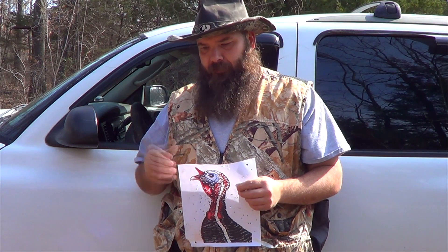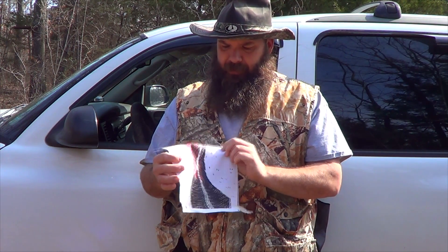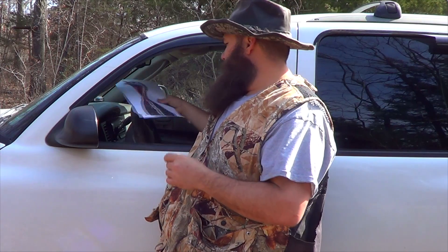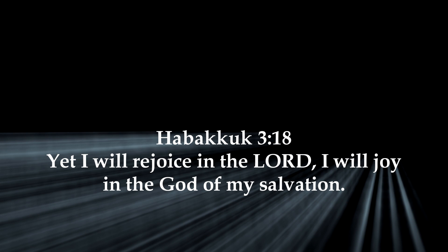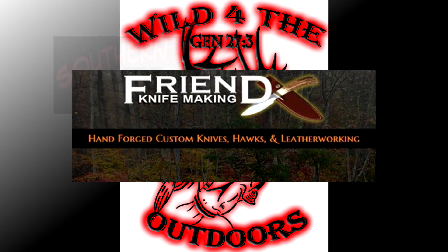That is a dead turkey — a lot of improvement from last year. The 3-inch definitely worked better than the 2¾". The 2¾" would be good in a pinch — I wouldn't want to shoot that far, get them a little closer. Looks like I need to go get some more 3-inch shells. Turkey season is right around the corner. I'll see you all there.